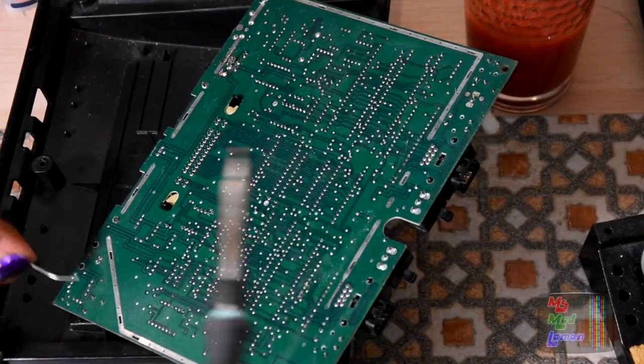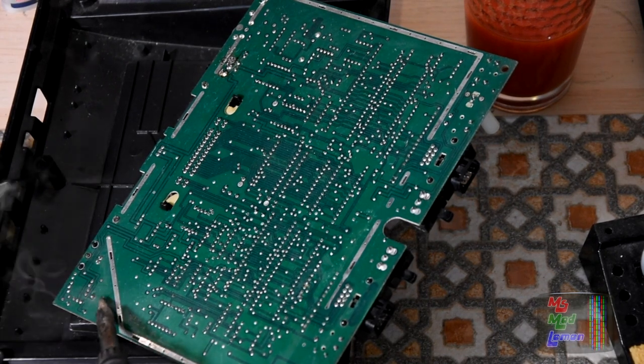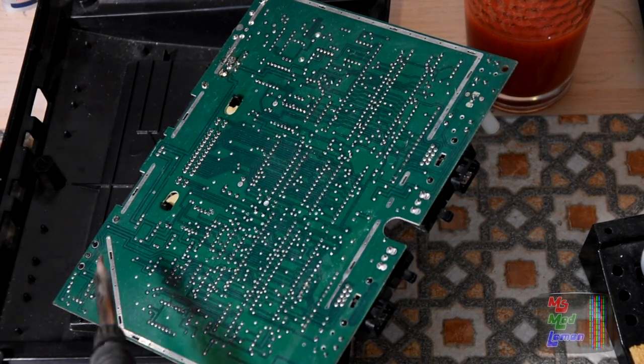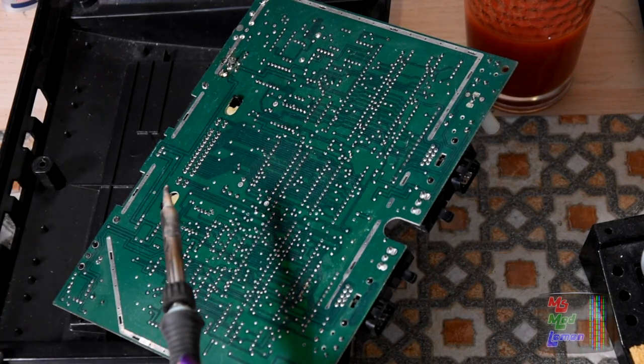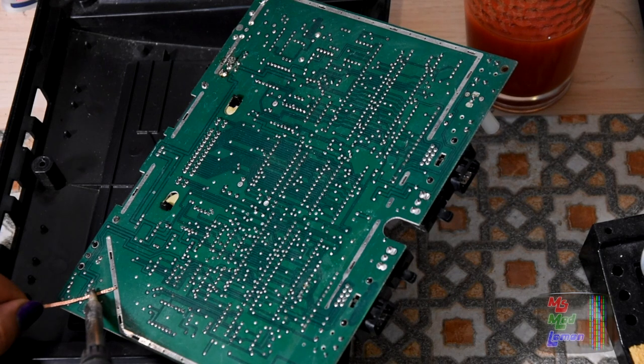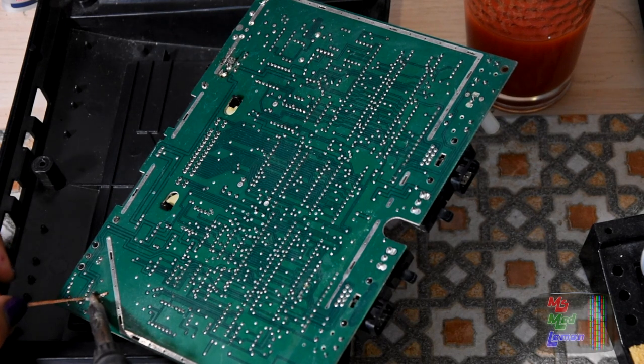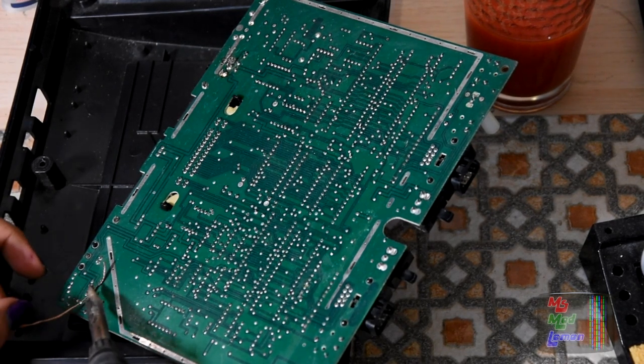First thing I'm gonna work on is the capacitor. I'm gonna do the reflow — add some solder to the old solder and then use a braid. I'm not gonna use the desoldering gun because there's only three capacitors; that'd be a bit overkill. I can just use the desoldering braid.